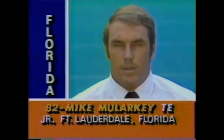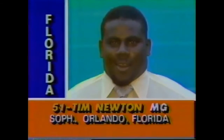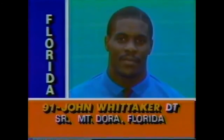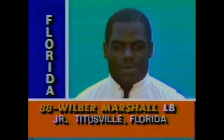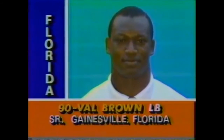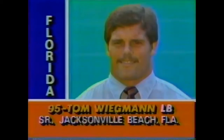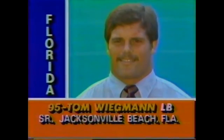Florida now sends this defensive unit out: Alton Jones at 252, Tim Newton at 285, and John Whitaker at 252 — the three down men. Wilbur Marshall weighs 230, Val Brown weighs 229, and outside linebackers Fernando Jackson at 207, and the other inside man, Tom Weidman, at 228.